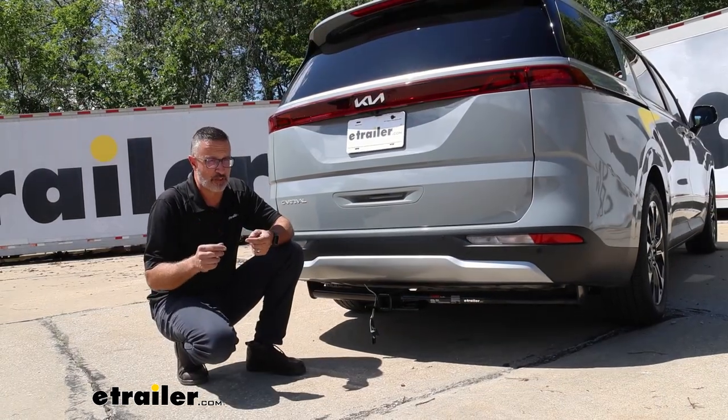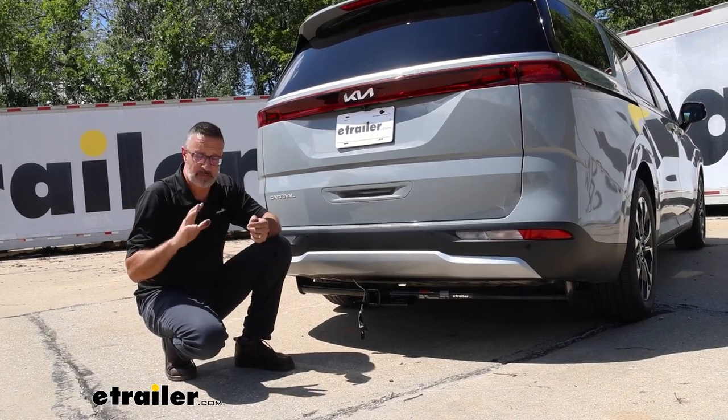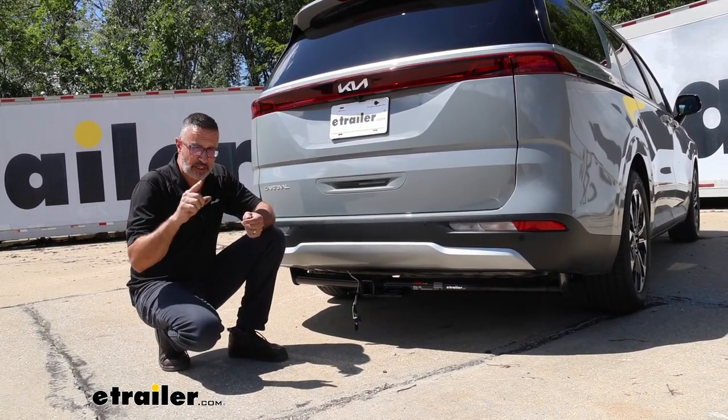If you're thinking about trailer wiring and your van is equipped like it needs to be to accept this kit, don't pay somebody to do it. We're going to show you how to do it right now.